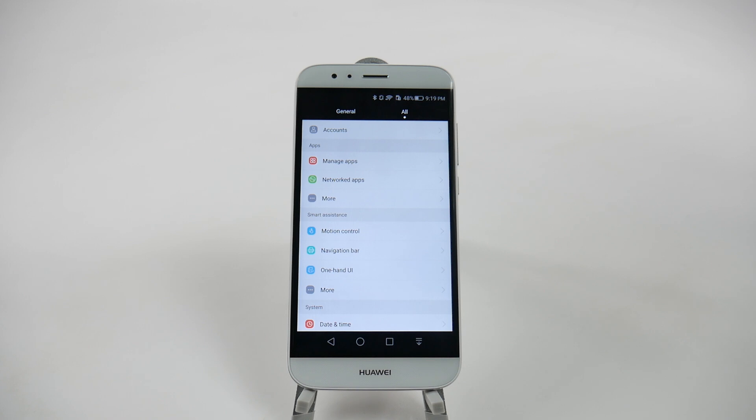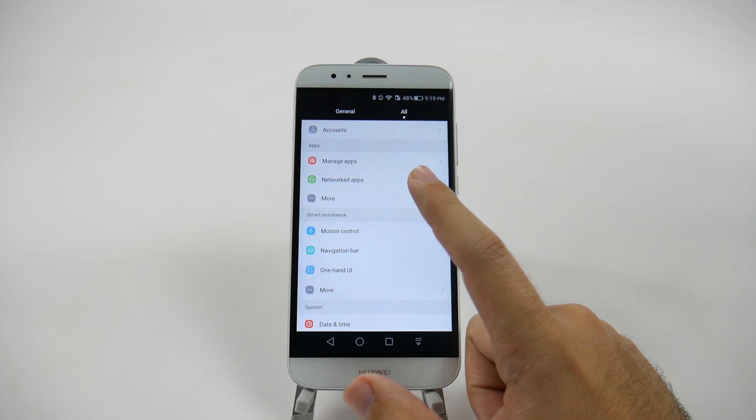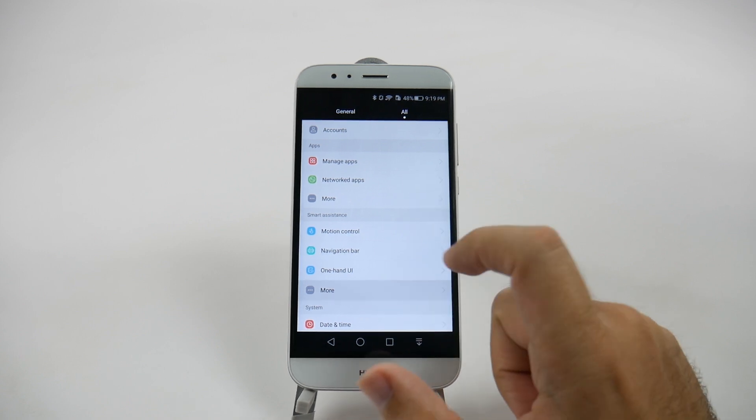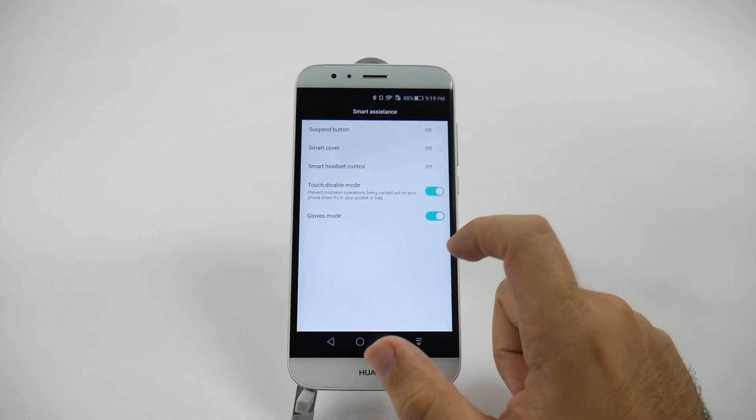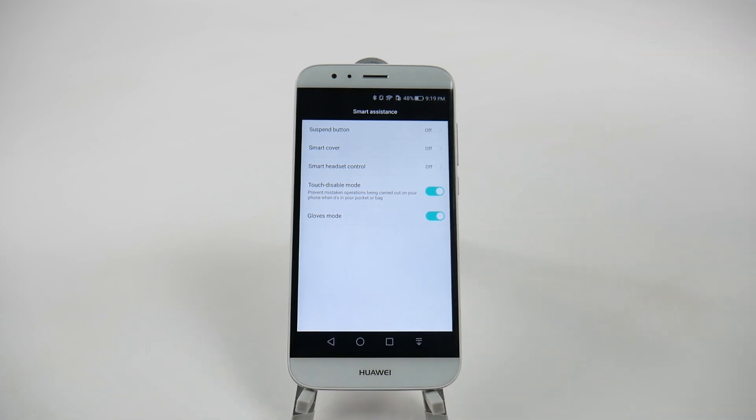The next hidden feature is Gloves Mode. Gloves Mode lets you use the Huawei GX8 without needing to take your gloves off — you can use regular gloves, not just touchscreen gloves, and still use your phone. To enable it, go to Smart Assistance, Settings, and then under More, simply turn Gloves Mode on.